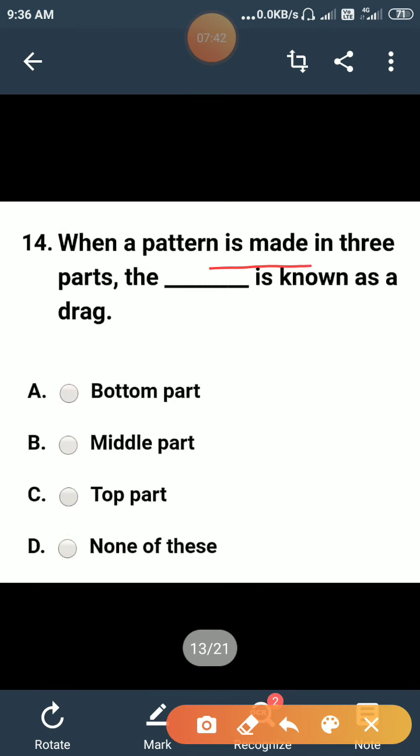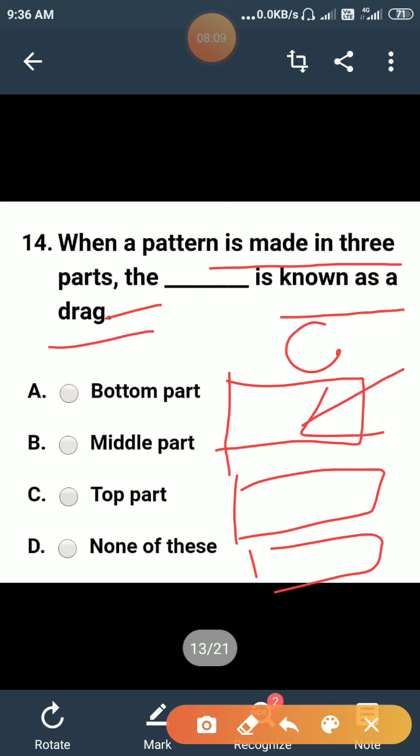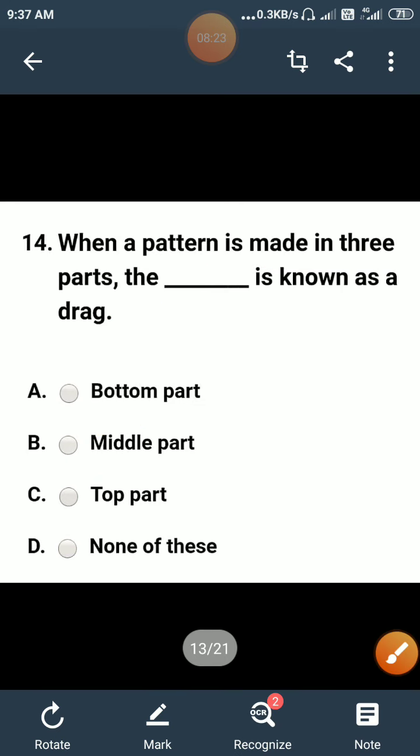When a pattern is made in three parts, the bottom part is known as a drag. The pattern is made in three parts: the upper part is known as the cope, the bottom part is known as the drag, and the intermediate part is known as the middle part. So the correct answer is A — drag.